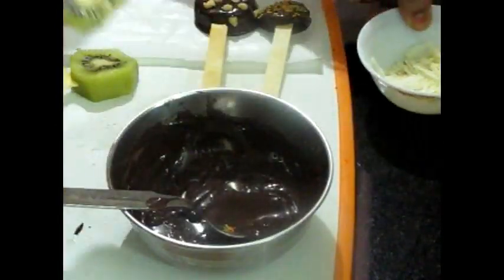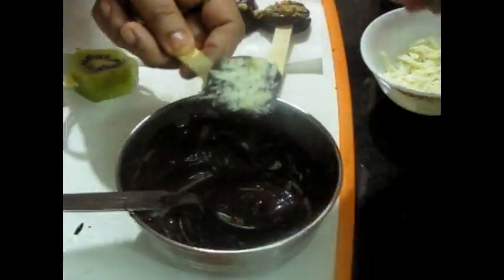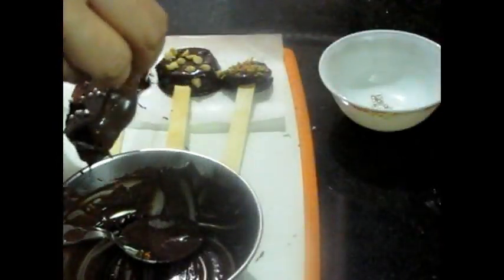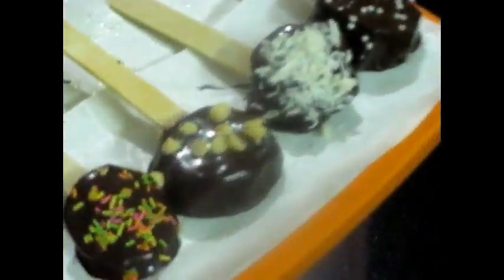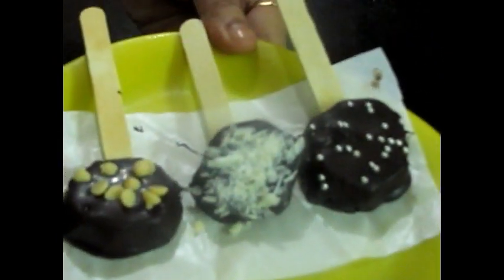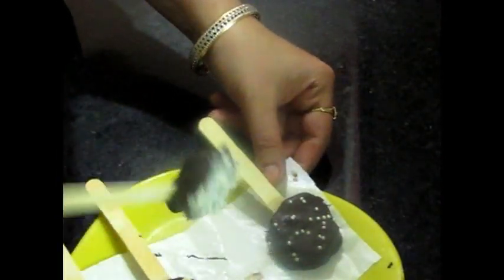Children can also make this. It is a very simple recipe and they will love it. This is a little thick kiwi, so I just don't like it that way, but if you like it you can enjoy it. We have done — see how nicely we freeze it for 15 minutes. After 15 minutes it is ready to eat. It looks very beautiful. I hope you will like this recipe.